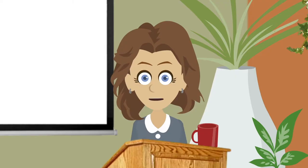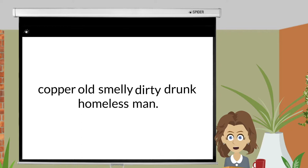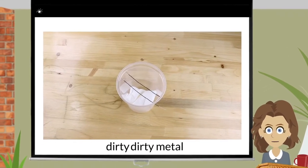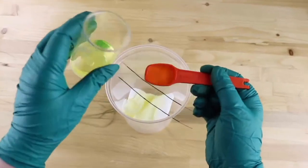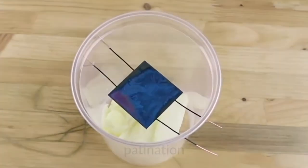Copper takes a patina especially well. Every metal has its own personality. I like to think of copper as an old, smelly, dirty, drunk homeless man — and if you've ever worked with it, you'll understand why. Because copper is such a dirty metal, it likes to oxidize. In simple terms, put copper next to a chemical and it will react by changing colors. This process is called patination.